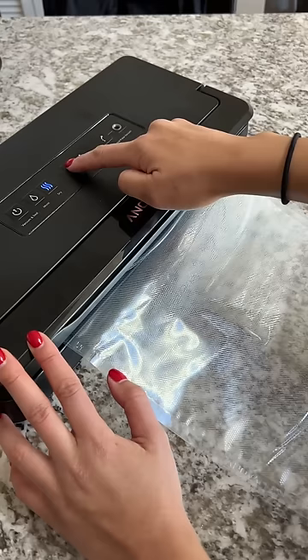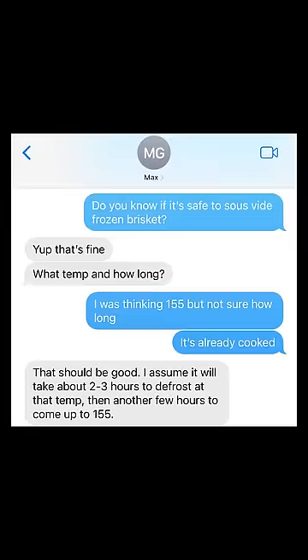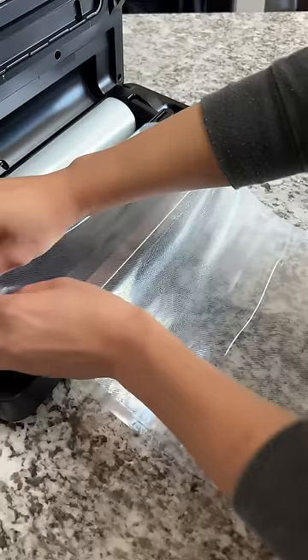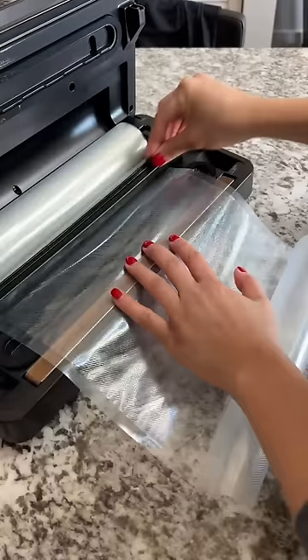When I saw this comment I immediately thought of the smoked brisket that senpai Kai gave me when he visited a couple of months ago. The only problem is that it's a frozen block and I needed to cook it today for the challenge. Good news is that I can sous vide it. I texted Max to make sure it was safe and I got the okay. It's only been a month since I've used the vacuum sealer and I've already forgotten how to use the slicer. After spending an embarrassingly long amount of time to figure it out, we were good to go.